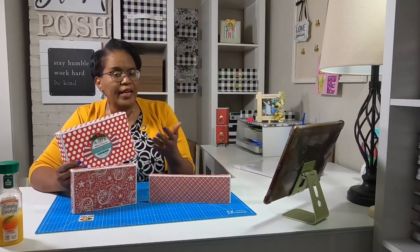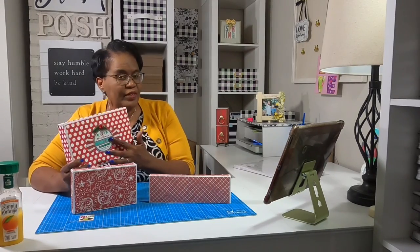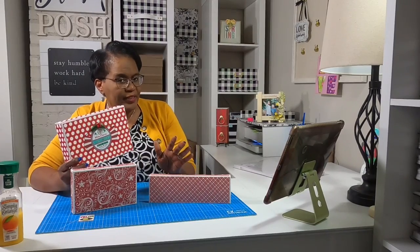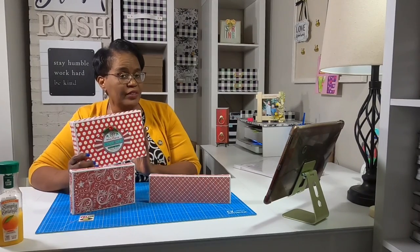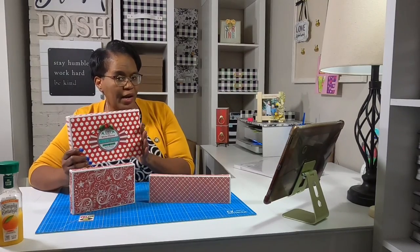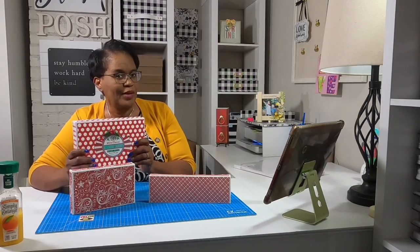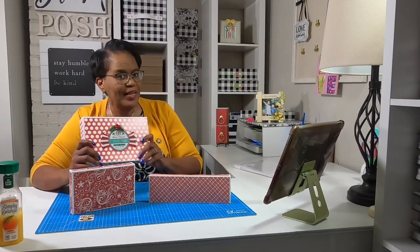I then went back and did just a light dressing by adding some paper to the top, and on this one I added a nice little embellishment, but these aren't things that you have to do. The purpose of this video is to show you how to make the box, and then how you choose to dress it — or whether you choose to dress it — is completely up to you. Y'all know what time it is. It's time to make it.